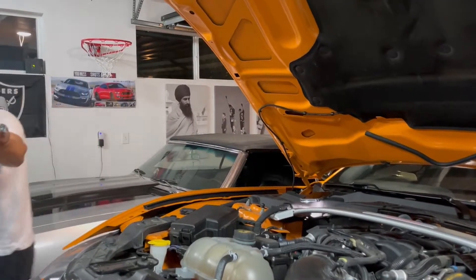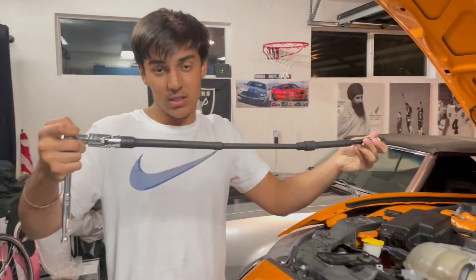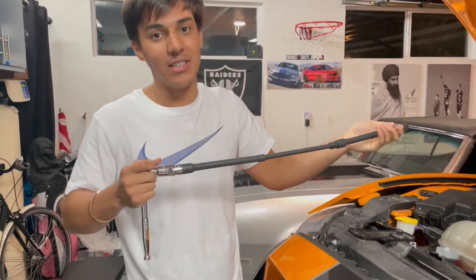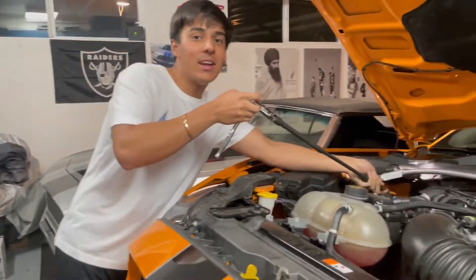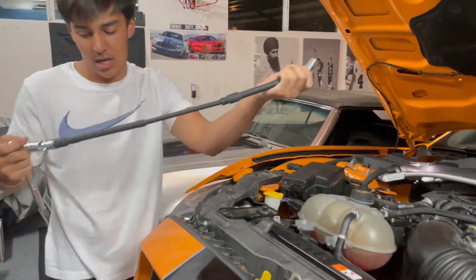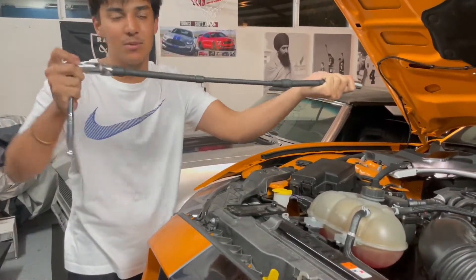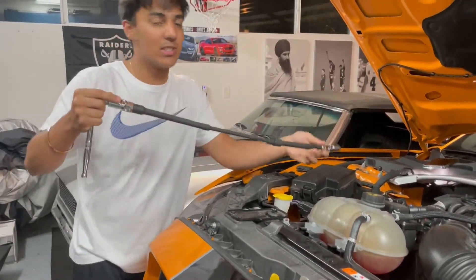Yeah, that's where the screw is, you guys can see it. This is what we're working with right now — it's a pretty monstrous extension, like a weapon. You stick it right down here, and I do recommend having two people. We have a flex head right over here, a ton of extensions, and a flex at the top so we're able to flex in multiple positions.